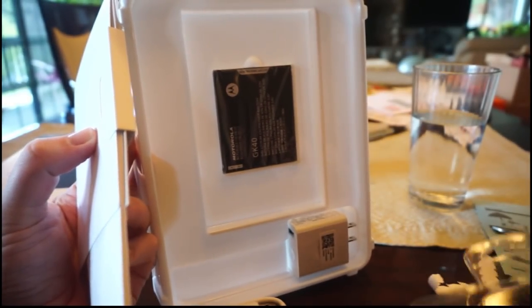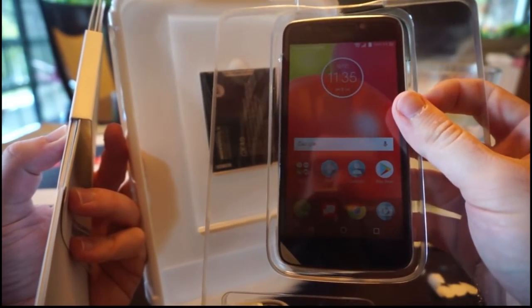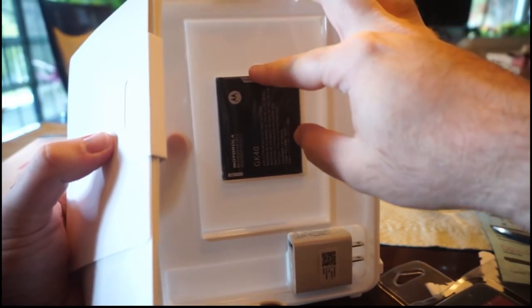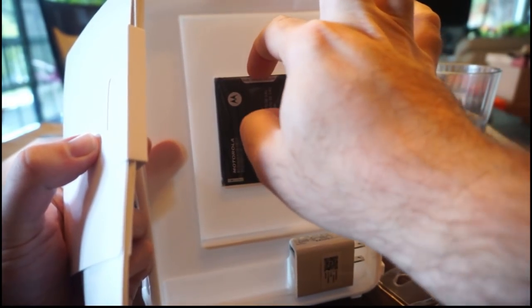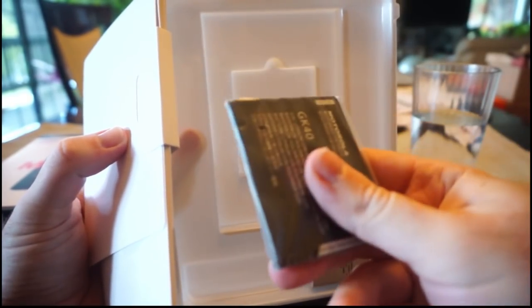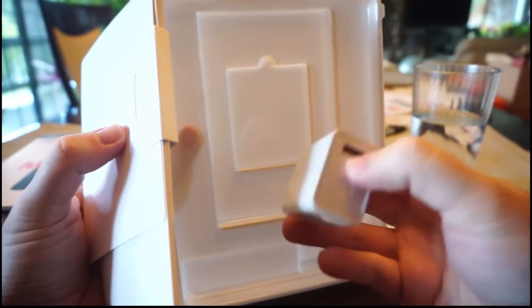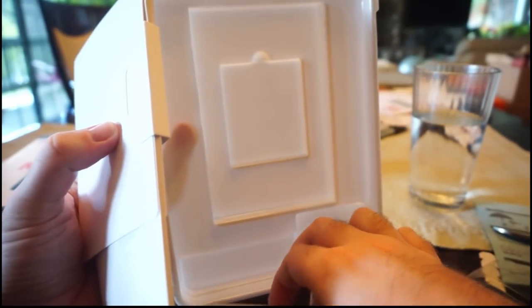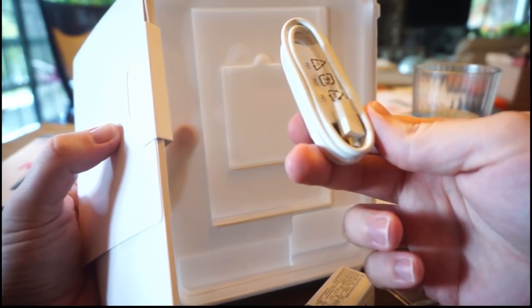It's amazing that for $40 they can give you all this, but the iPhone X is $1,000 - it makes you wonder where all that money's going. So there's the battery. You can replace it when it dies. There's the charger - kind of big, Motorola-branded - and the USB cable, standard micro.